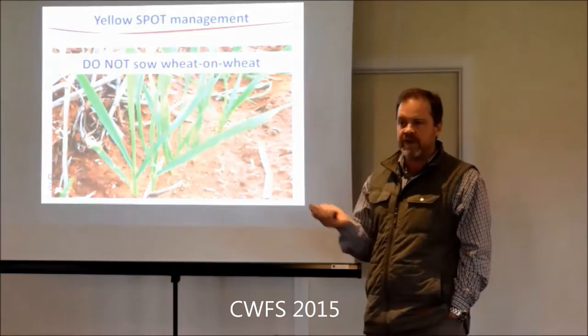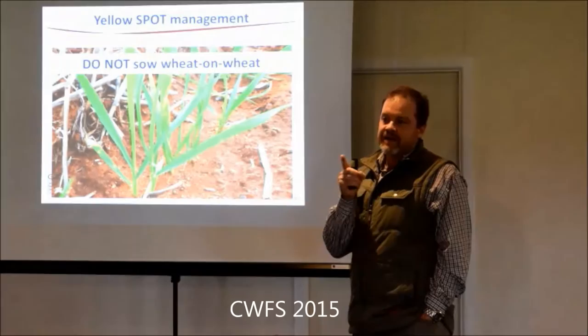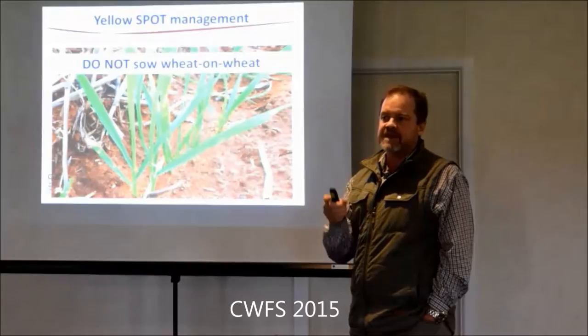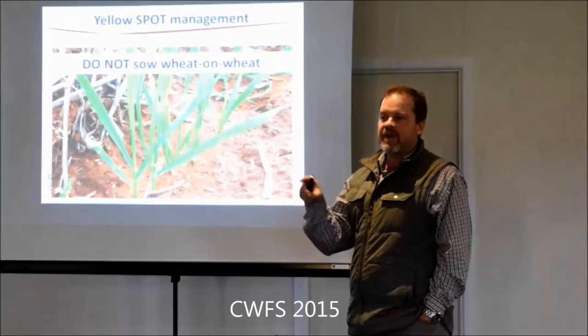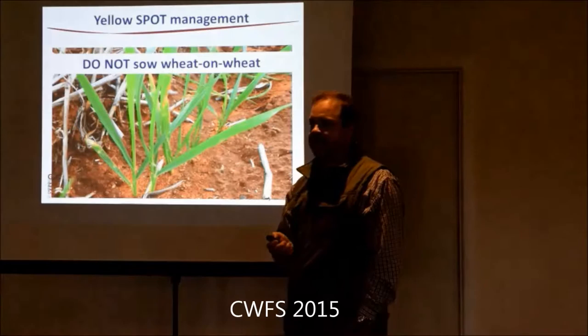One doesn't affect the other - no. They are crop specific. But what I think is happening with net blotch is a lot of it gets misdiagnosed. The yellow spot fungus doesn't know whether it's landing on a wheat leaf or a barley leaf until it infects. In the process of trying to infect, the resistance of the barley to the yellow spot fungus means you still get production of small brown spots, which I think quite often are getting called net blotch spots on net blotch.